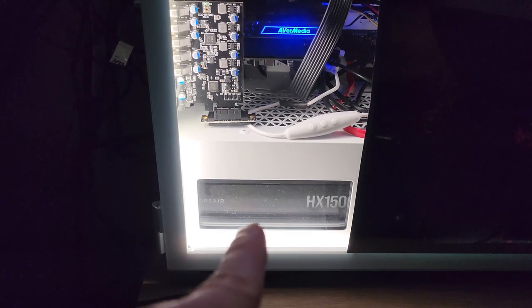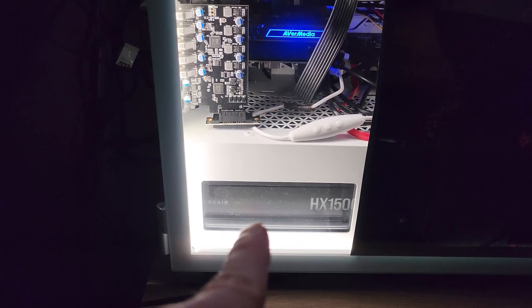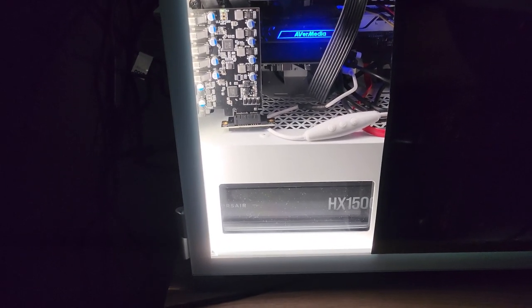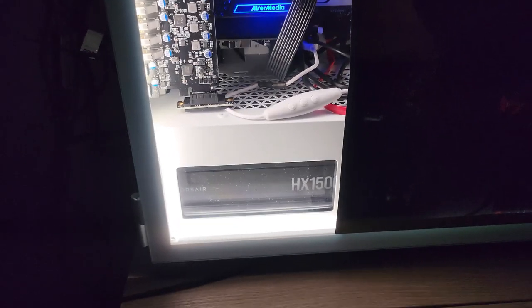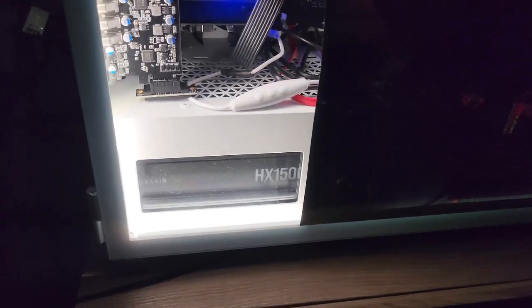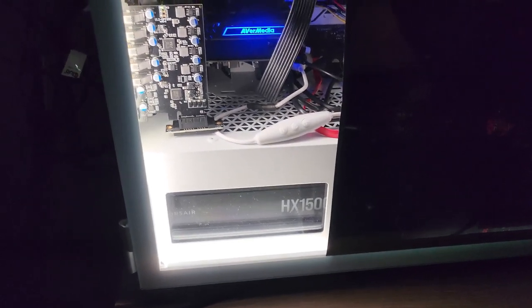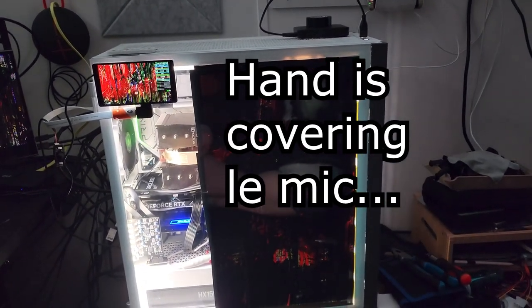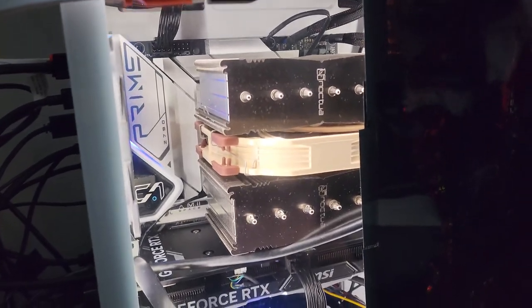That power supply was originally like $600 or $700, but it was literally on sale for $250 when I saw it. No way I was passing that up because anything else that was comparable price or even more expensive was not even as high. I believe this is also a platinum power supply. Case is the 7000D Airflow.